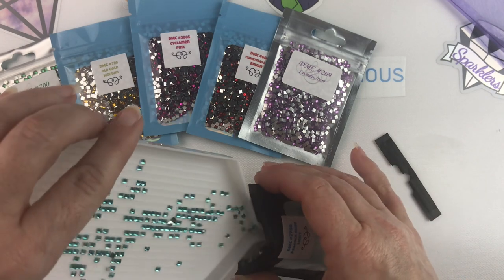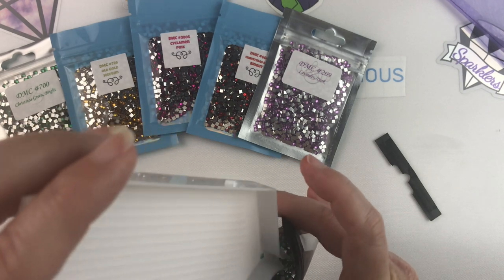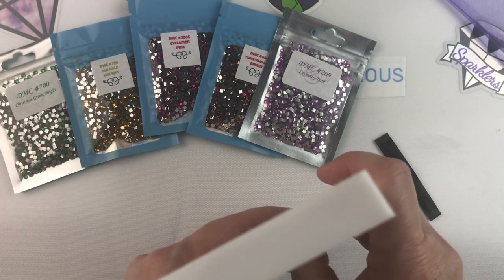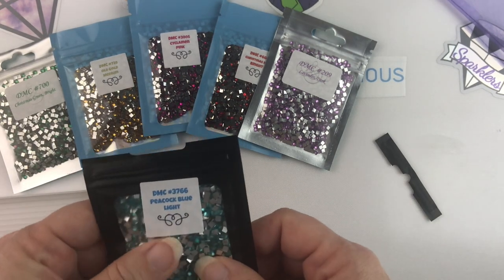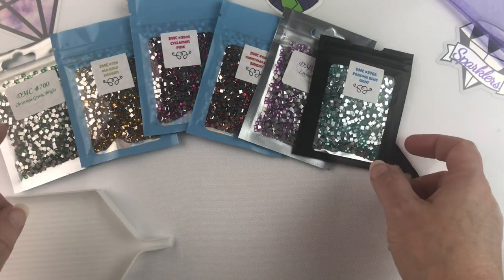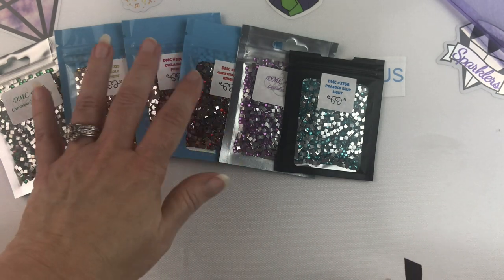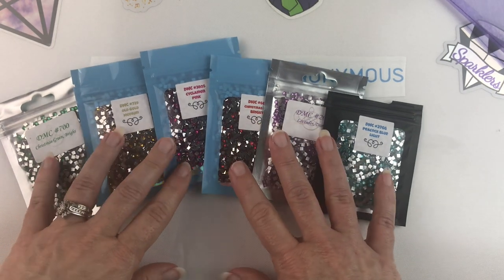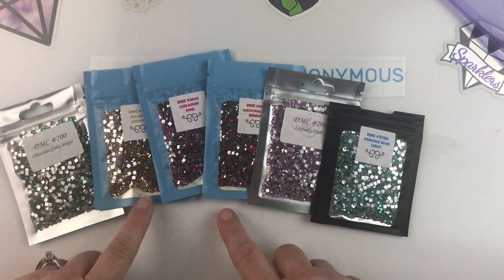I can't wait to throw these in some of my canvases. I'm trying to remember what squares I'm working on at the moment. I have my Lenore canvas that I might throw some in — she's mostly blacks and yellows and blues and not this light peacock blue, so I don't know where I'd get a chance there. But I will be working on more square canvases, so I definitely will have a chance to throw some in — just to add that little extra sparkle to your canvas, make it different from everybody else's, make it one of a kind, especially if you're doing it as a gift or even just to hang in your own home. I'm really happy with these.